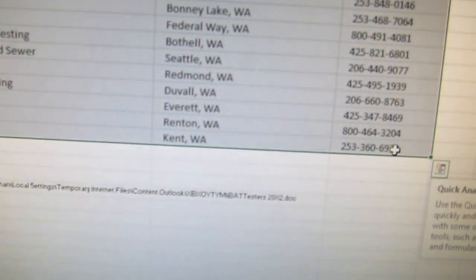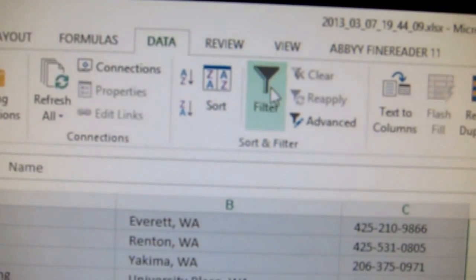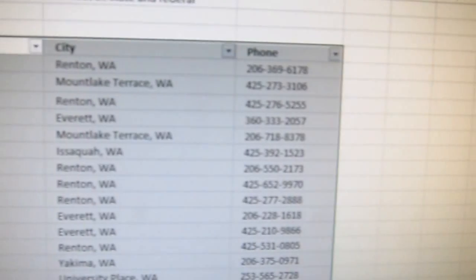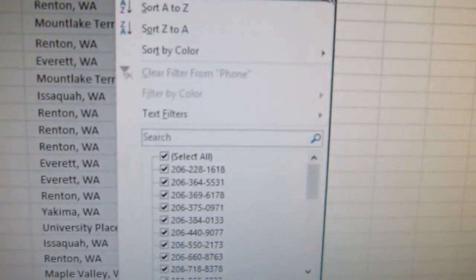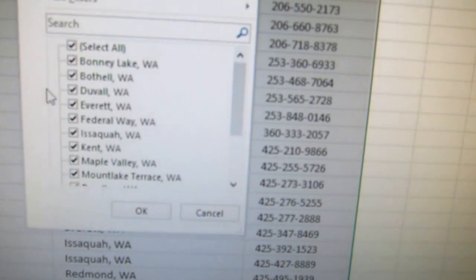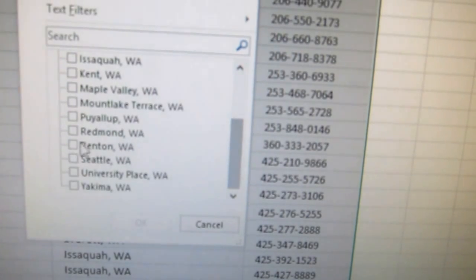We can even go as far as selecting the information, then Data, Filter — and now we have filterable, sortable, searchable information. Phone numbers: I can sort phone numbers by increasing value. The cities: I can go and do filtering and searching based on city.